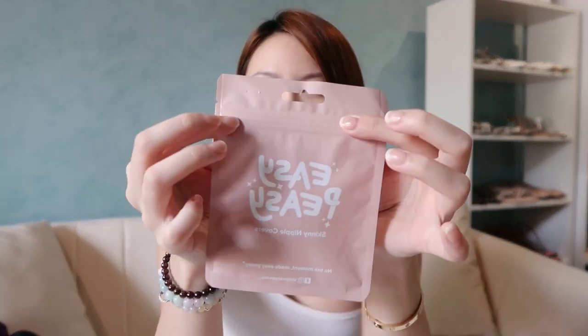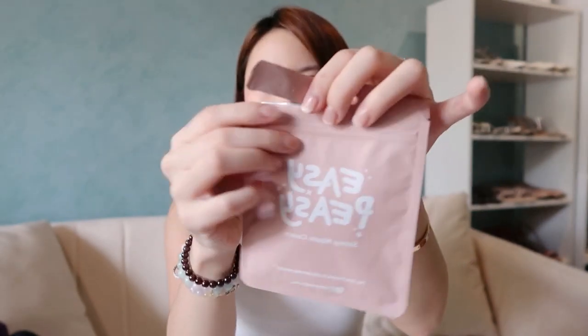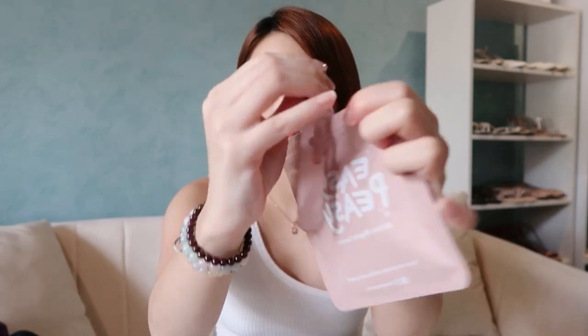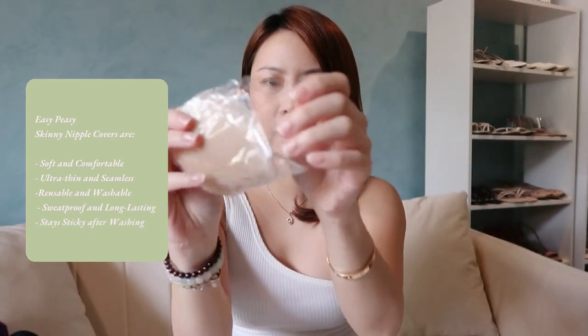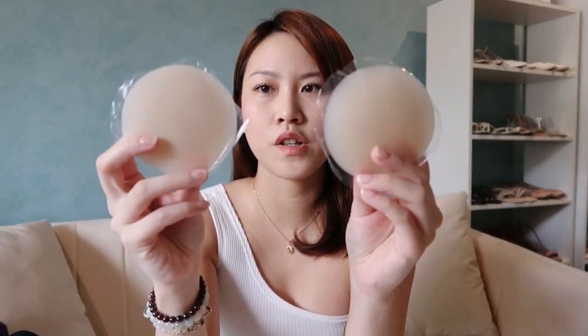So today we're gonna do Easy Peasy first. The packaging is actually meant to be reusable — that's why it has this zip thing in the middle. It came in this plastic. It's kind of the same as how Wear Tapies was packaged, but the difference is Wear Tapies has a casing, whereas Easy Peasy comes in a zip-lock. But it's not reusable.